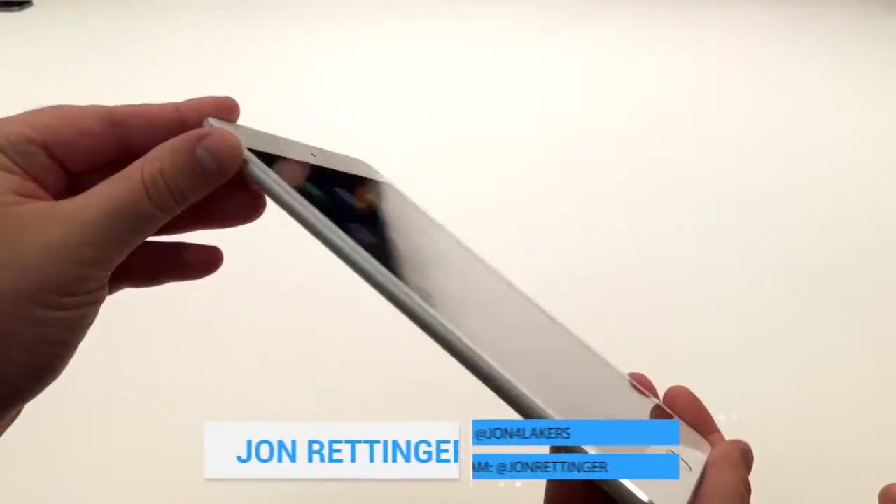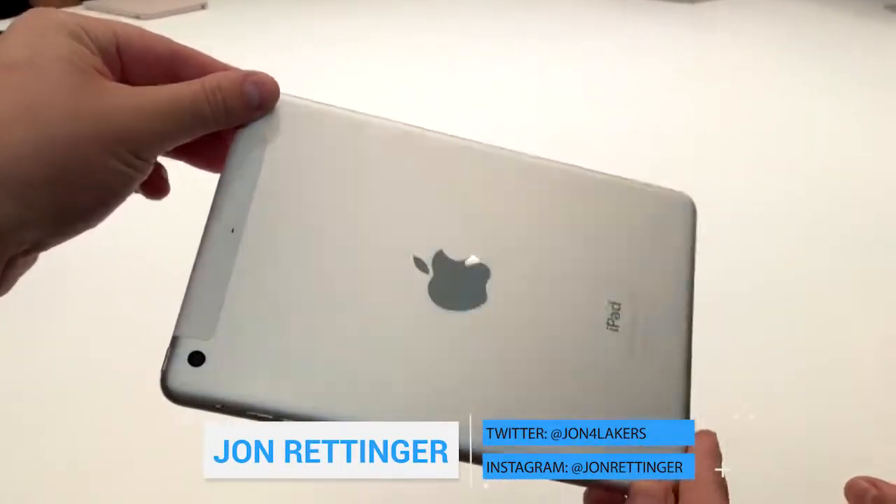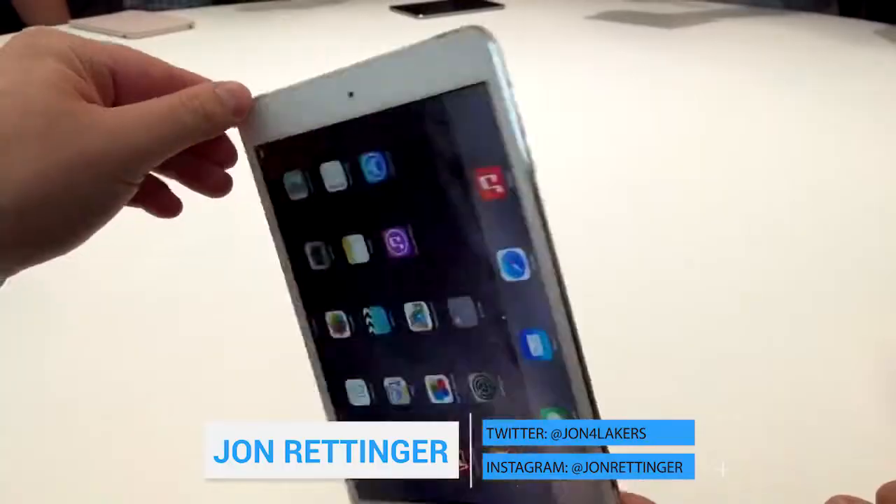What's up everyone? John Renge of TechnoBuffalo here. We are live at the Apple event in Cupertino taking a look at the brand new, just updated iPad Mini 3.